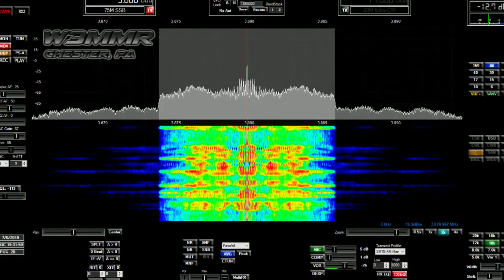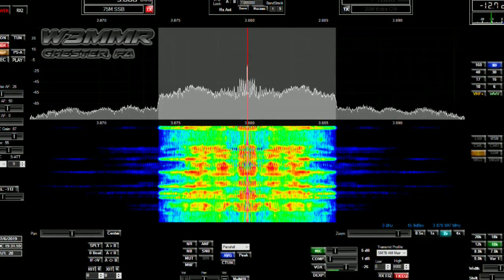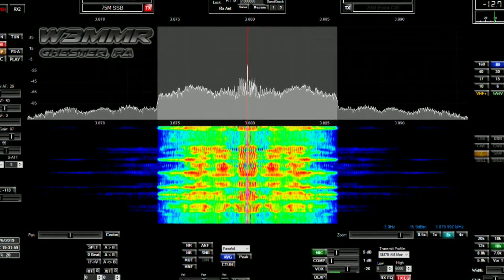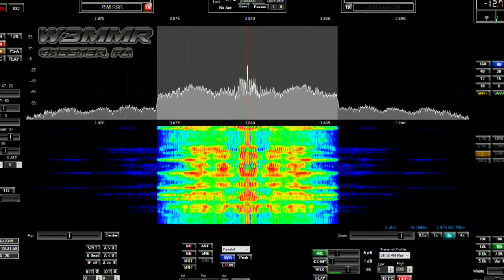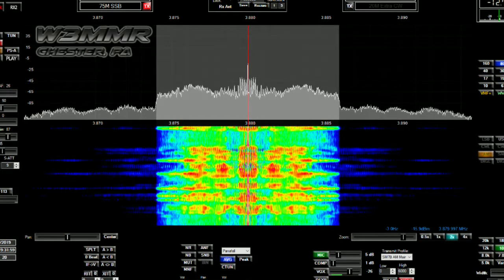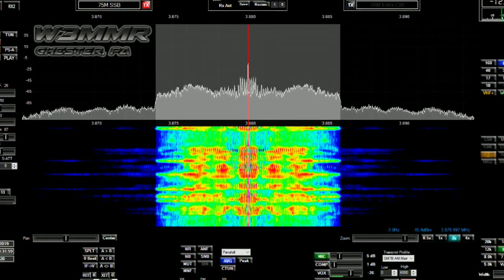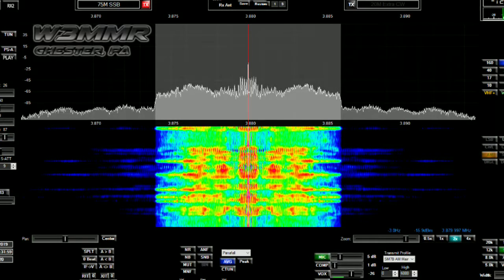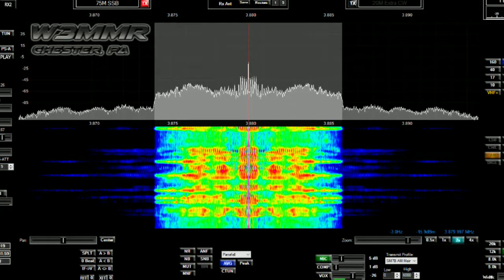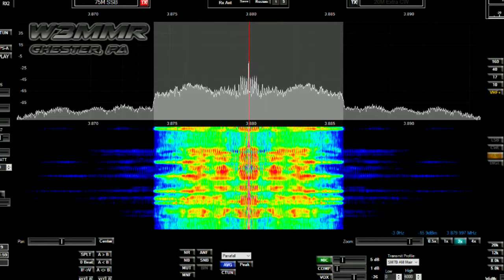Hopefully the new antenna will stay up. If not, I'll just put it right back up there. 73s there, Perry. Yeah, that's a nice radio — nothing wrong with that. Even barefoot I think you could have a lot of fun. Maybe not on 80 meters at night, but other bands and other modes. 73s — pull the antennas down and hunker down. N2DTS clear with W3MMR.